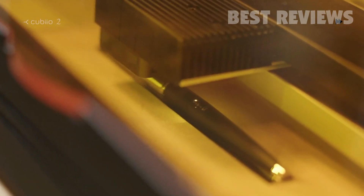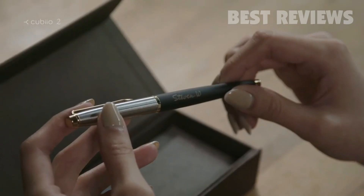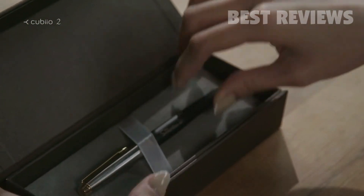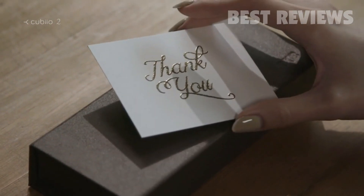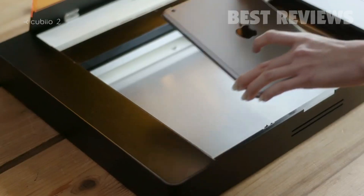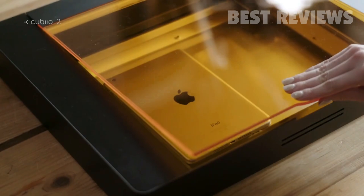Start with a beautiful fountain pen. QBO2 can easily engrave on curved surfaces. Make a special gift for your loved ones. Choose any picture and you can make it happen.